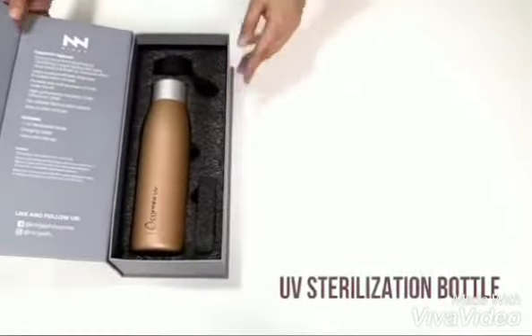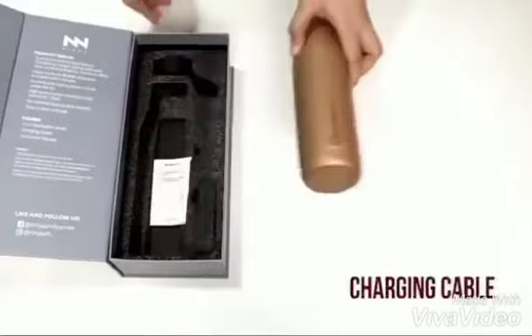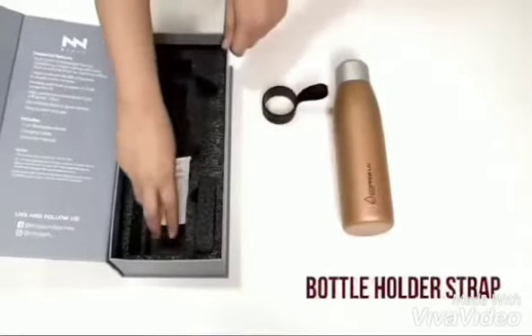Each box of Copper UV Bottle includes one piece UV sterilization bottle, one piece charging cable, one instruction manual, and one bottle holder strap.